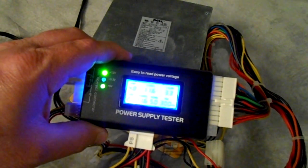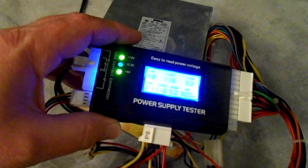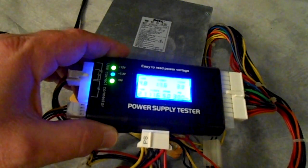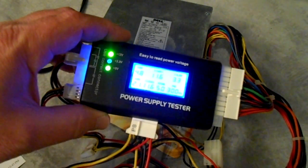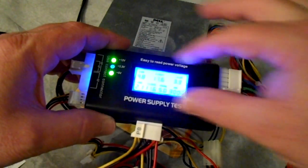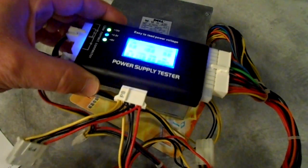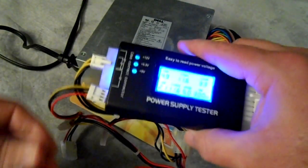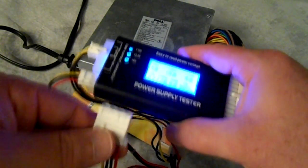This power supply doesn't have any SATA connectors on it so I can't test that, but I really like this little tester. I like the fact that it has a readout and it's very easy to see. The screen is very readable and very doable, and when I unplug this you can see where it goes off.